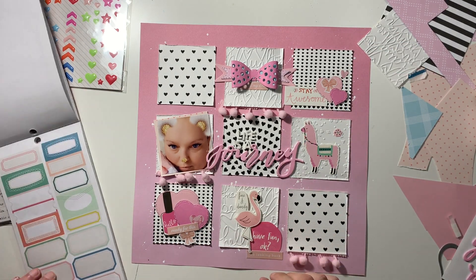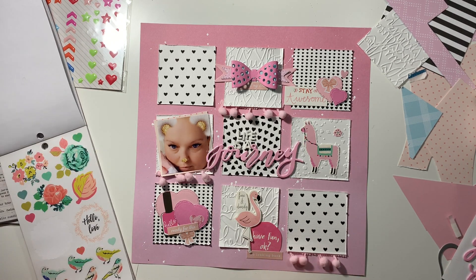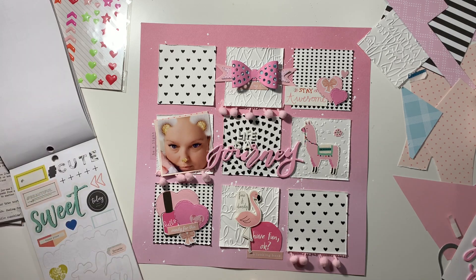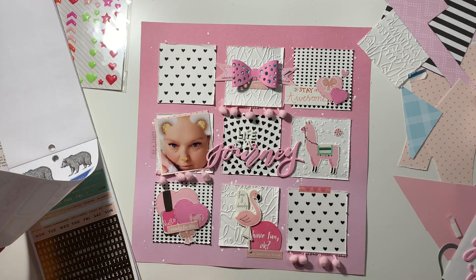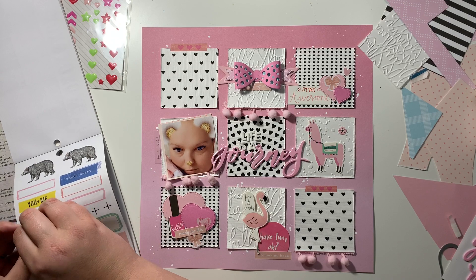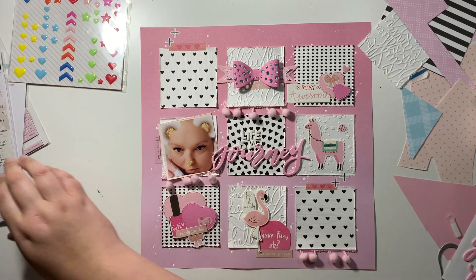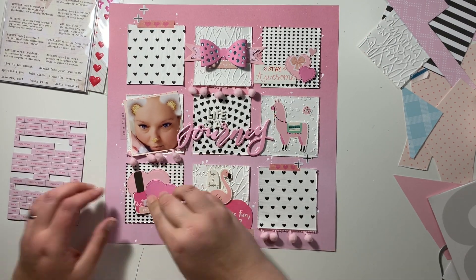I went a bit crazy on the sticker book front - when they released these sticker books I bought all of them, but I haven't bought any of the newer ones since because I haven't made my way through these ones yet. I found one that says 'be a light' and I thought this could just be a bit of a pick-me-up page. Pink and black are my favorite colors so this really works well for me. These little washi strips are so cute. I'm leaving the two boxes at the top left and the bottom right alone because it would just get too busy, and the embellishments are already going down almost diagonally across the page from top right to bottom left.